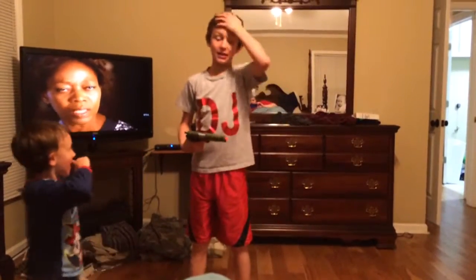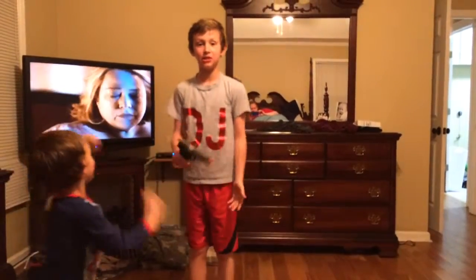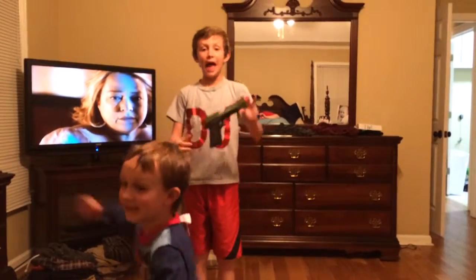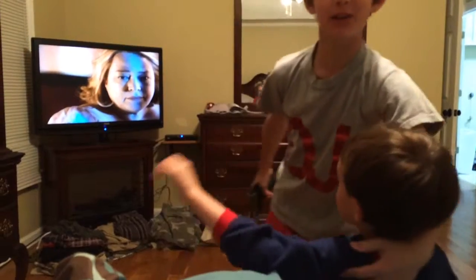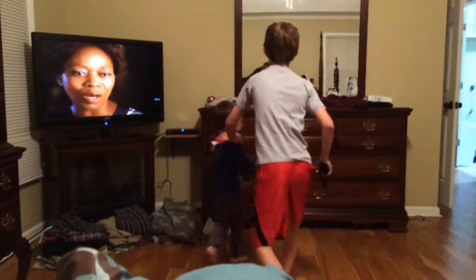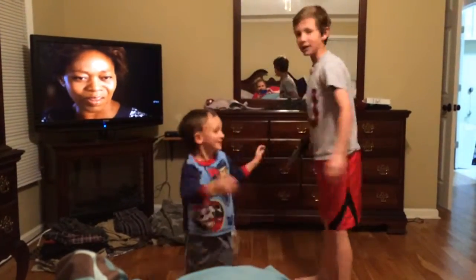Hey guys, it's Nikeboy87 again, and today I want to be teaching y'all how to disarm a gun pointed to your head. Okay, this is my little brother, he's going to be my robber slash wanting my money guy.